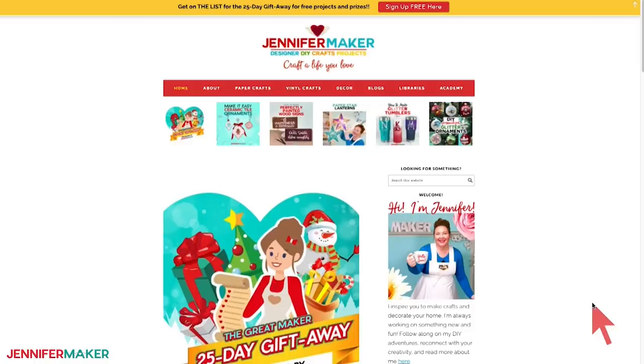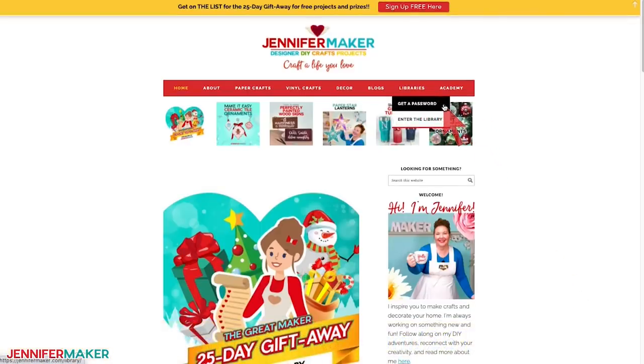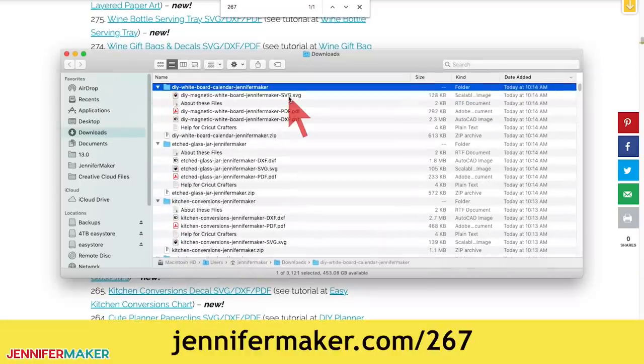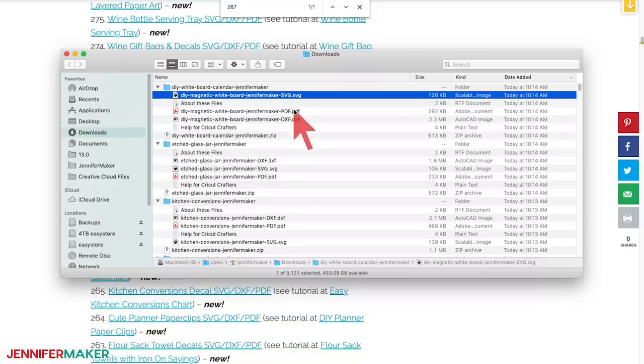Download the whiteboard and magnet designs from my blog at jennifermaker.com/267. Just go to the red bar at the top and look for libraries. Then either click 'get a password' if you don't yet have one, or click 'enter the library.' You can find the pattern by searching the page for design 267, then click it to download an SVG cut file for cutting with a Cricut or another cutting machine, as well as a printable PDF.